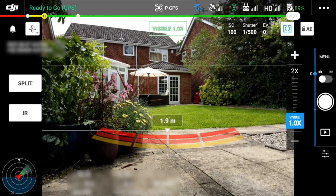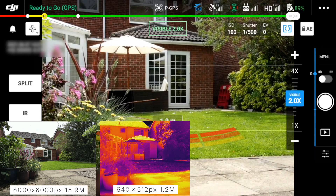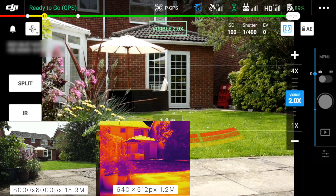Starting in visible mode and taking a photo at one times zoom, you get two images on the SD card: an 8,000 by 6,000 pixel, 15.9 megabyte RGB image, and a 640 by 512 pixel, 1.2 megabyte thermal IR image — exactly what you'd expect. So if I zoom in to two times, the display zooms in nicely. This should be lossless because it's within the optical zoom range of the camera. But take another photo and you get two images — still at the same zoom level as before. The display zoomed in, but the captured images haven't.